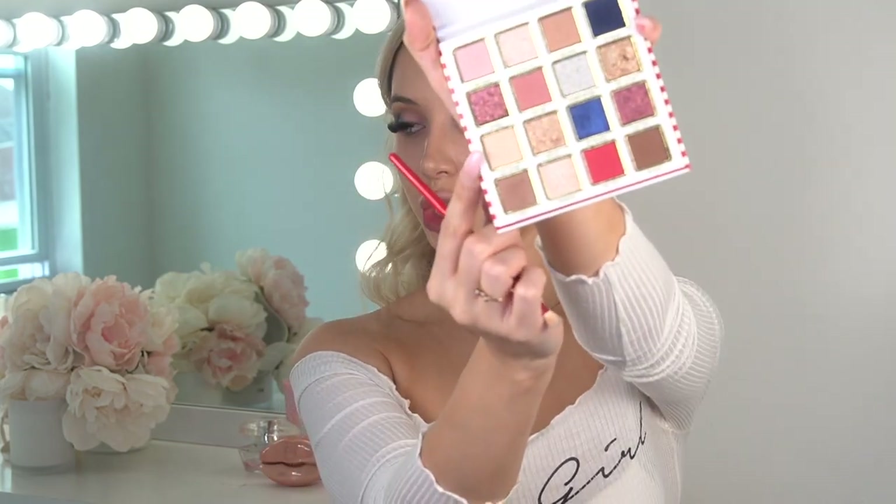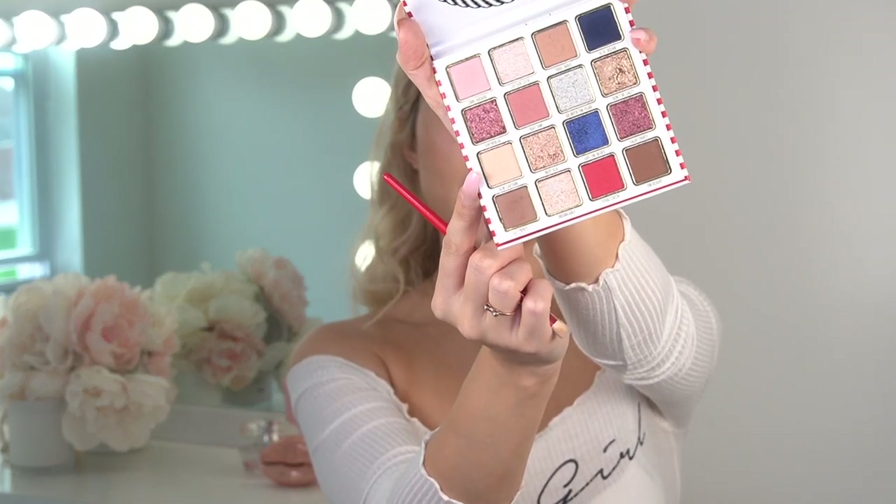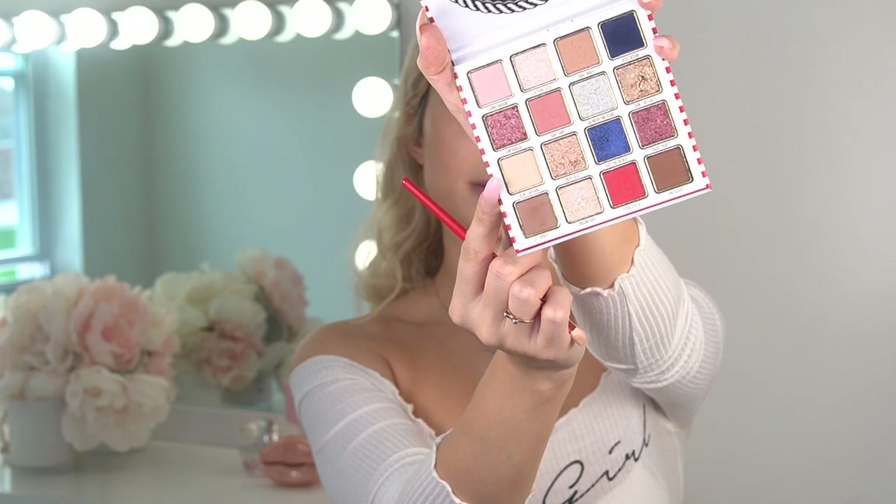This blue and baby pink look really pretty together! And then I'm gonna use the lightest shade and apply it under my brows to highlight.